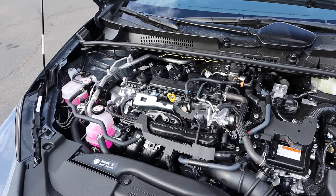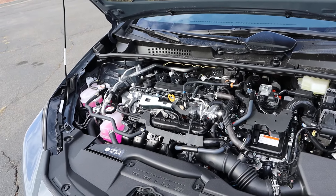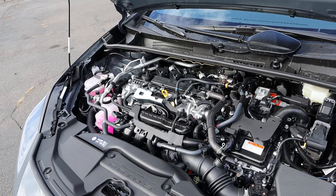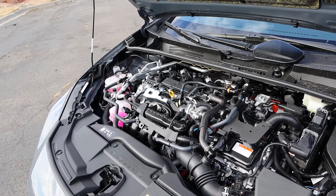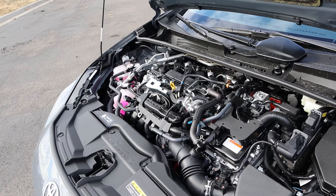Under the hood, we have a two-liter four-cylinder paired to a hybrid system and an ECVT. Total system output is 194 horsepower, with fuel economy being 57 MPG around town and 56 on the highway.